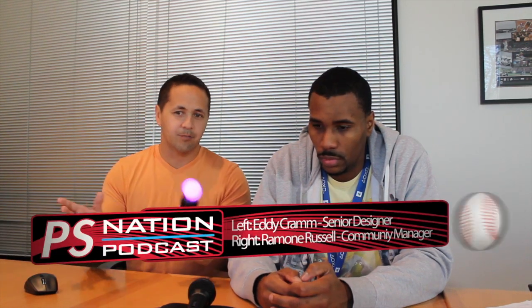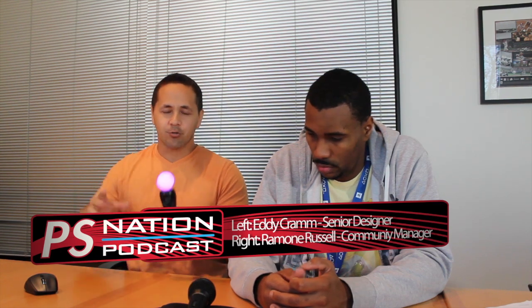One of the things we want to talk about today was the new Move controller implementation, which I brought a prop with me here. One of the things we wanted to do this year when implementing the Move controller was — there were two main things. We wanted to take advantage of the Move controller and create a way to play the game that is basically as realistic as possible, where you actually get a chance to swing the bat.